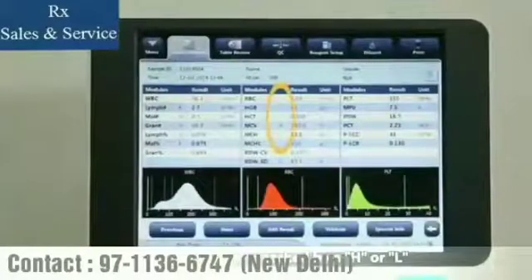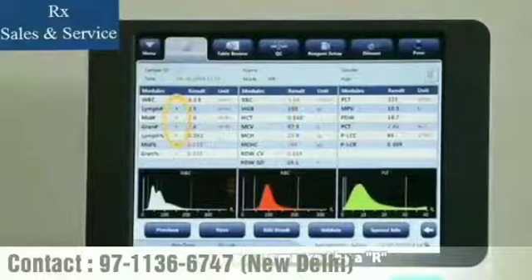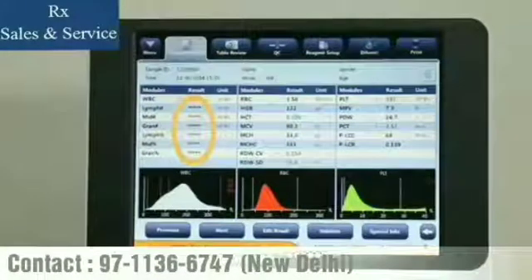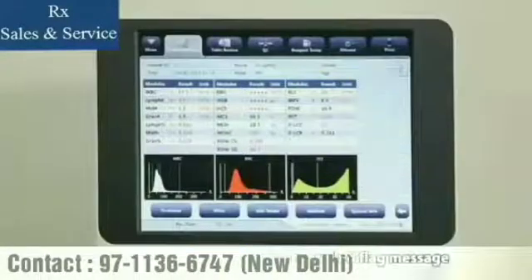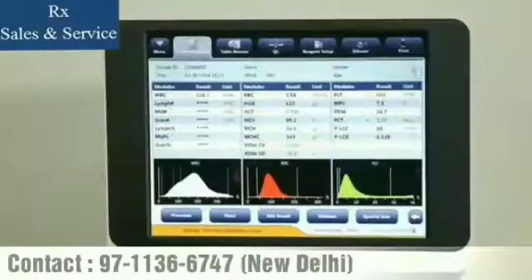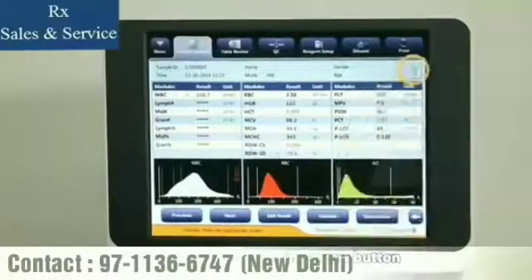If a parameter is marked by an H or L, it means the analysis result exceeds either the upper or lower limit of the reference range. If the parameter is marked by an R, the result is questionable. Five asterisks opposite a result means the result is invalid. Two kinds of flag information can be provided: detailed flag messages and traditional markings on histograms. Flag messages can be hidden or shown by tapping the arrow button.